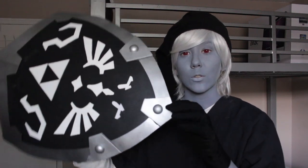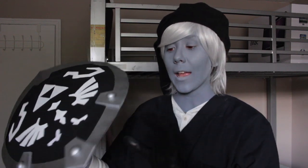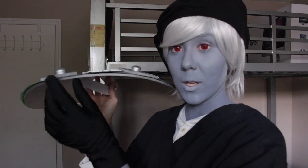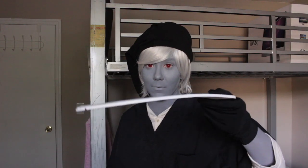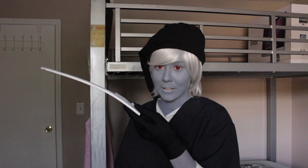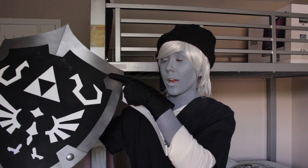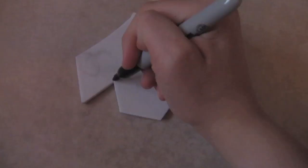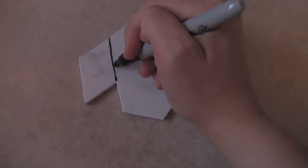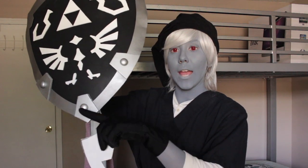Now, before you glue the outer rim onto the base, what you're going to want to do is trace out these things. You want to put it on a piece of — I believe this is 5mm thick craft foam. And what you want to do is trace this part onto the craft foam, and then trace the outer part onto the craft foam, and then just draw a line connecting them. Then you're going to cut that out and put those on the edges here.